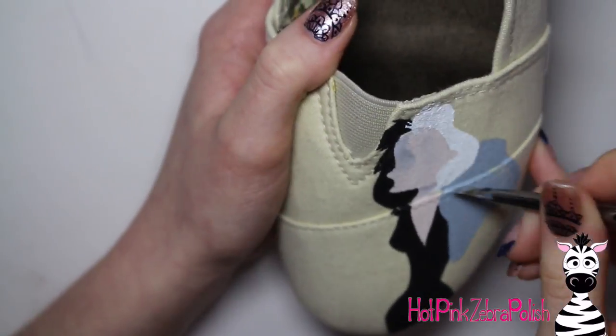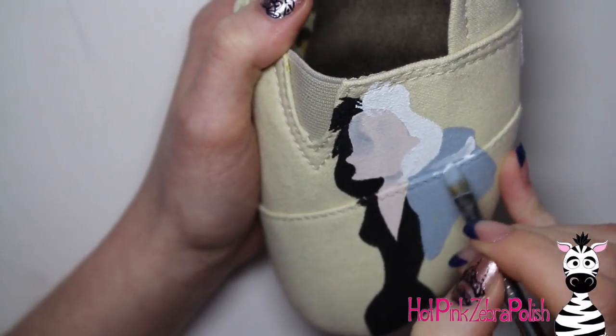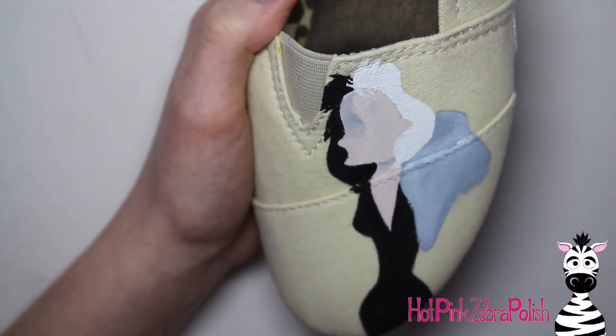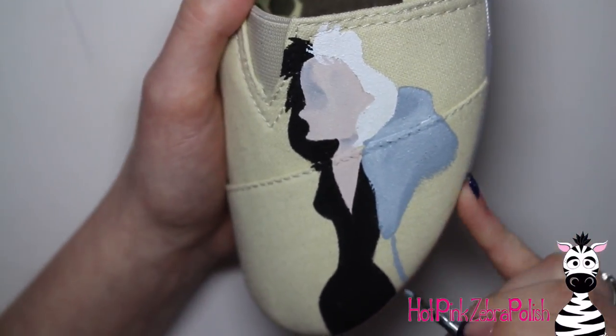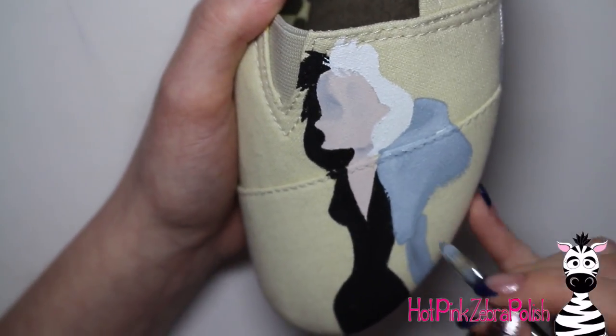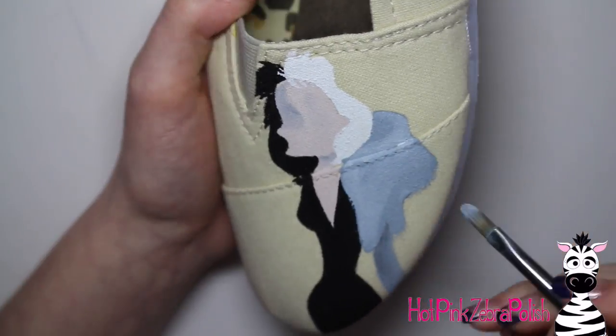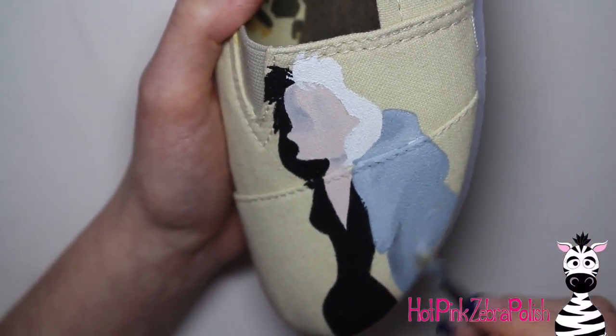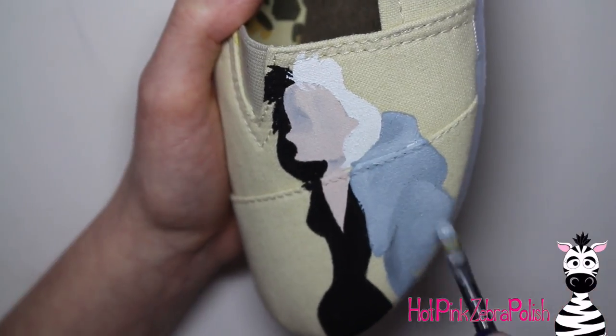Now I'm going to be painting her coat. She's got a very fluffy coat. I started with a gray color and then I'm going to be blending in white mostly, but then just a little bit of a charcoal color paint, just to brighten and darken — shadows, highlights, all of that good stuff. It's just kind of wrapping right around that side of her hair and then going down, covering part of her dress on the white side of her hair for this shoe.